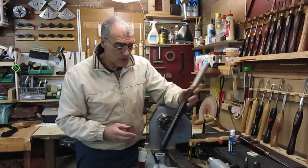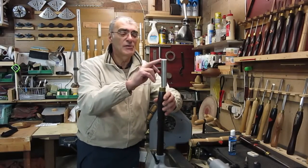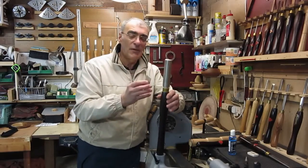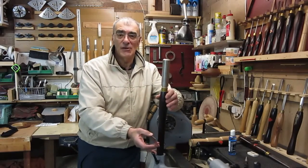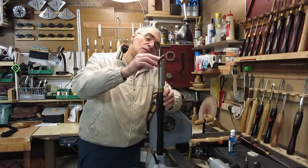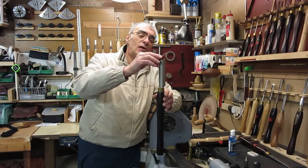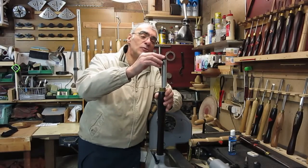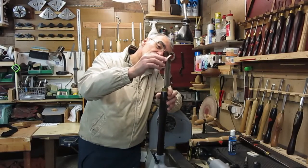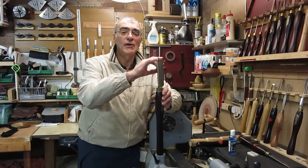Another easy tool to do is the spindle roughing gouge, by virtue of the fact that it has a straight-across grind so you have no wings to contend with. Once you've found that bevel — and this is where the tool rest or banjo really comes in handy — you find your bevel and use the same motion. As you do that you rotate the tool so that you completely sharpen the whole bevel, and that's all that needs to be done.